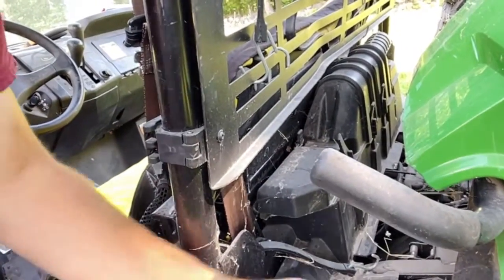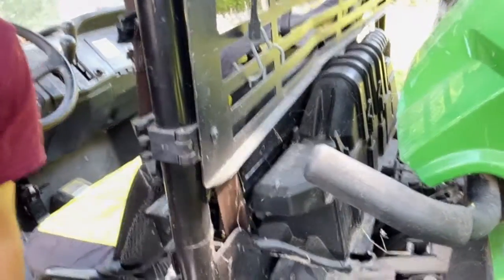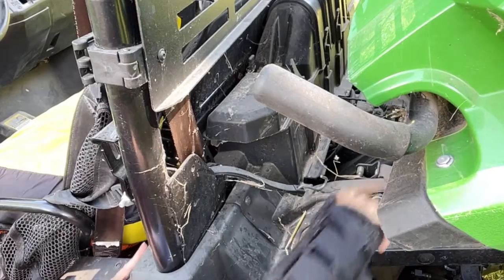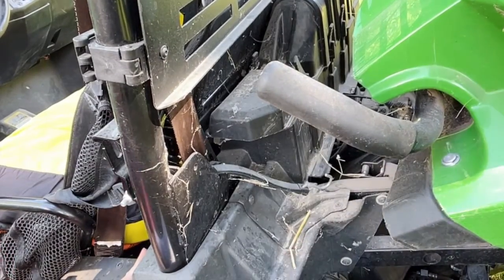The shift cable on these gators went down in here, right in the back. I've got it open, and it came from the front — the shifter — and it ran underneath and it hooked down in here.